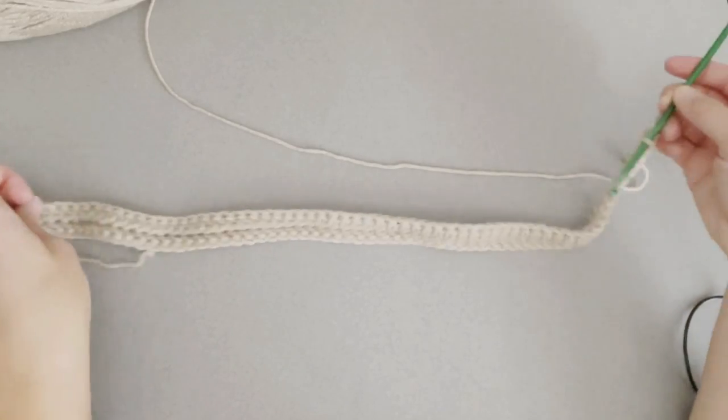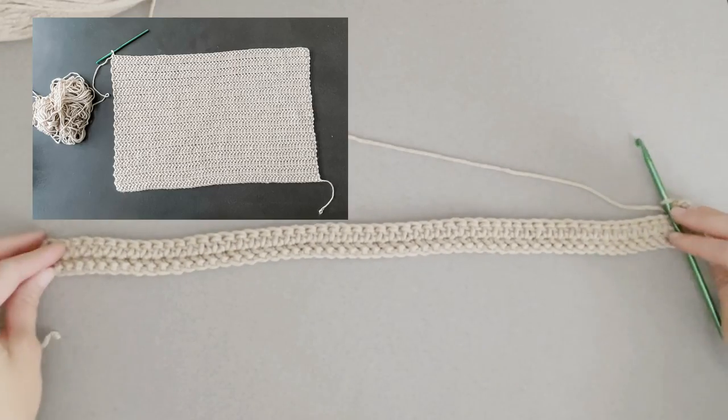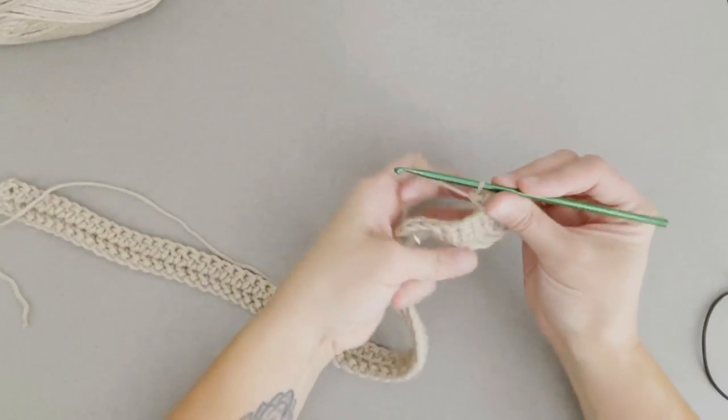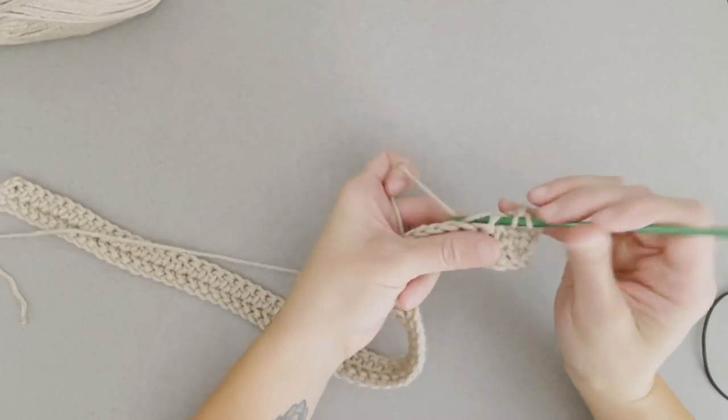Ending at the very end, find that chain two that we made to get onto the next row and make our very last herringbone half double crochet stitch in that top chain to close out the row. That's all we're doing. Go ahead and finish up this section. It should look like a really big rectangle when you are done — we want that. I will meet you at the end of row 34 to show you what we do next.